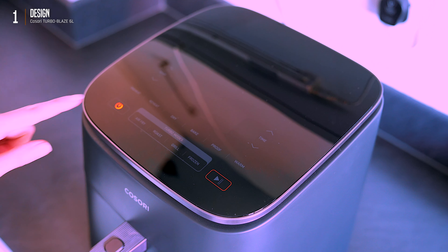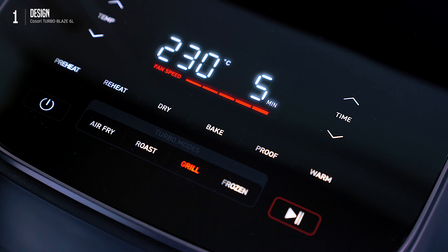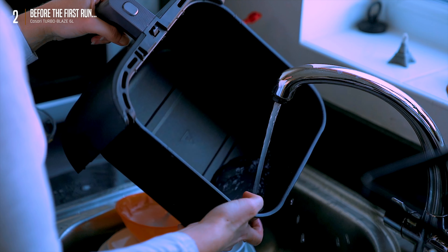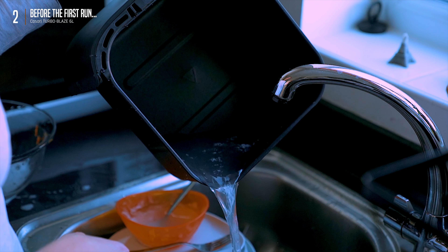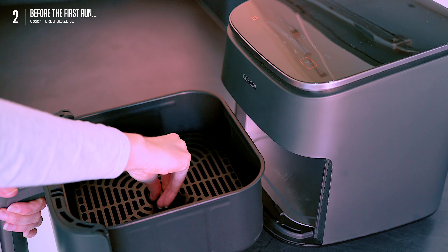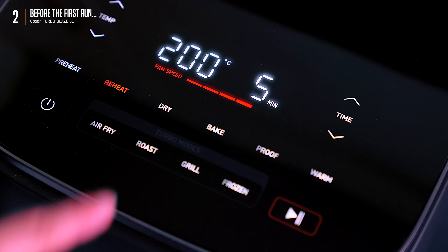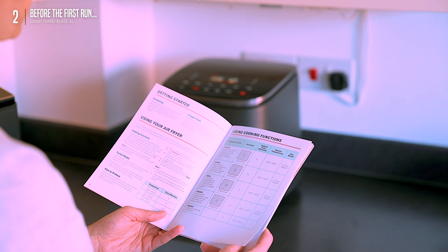The control panel is clean, sleek, touchscreen with a nice display — seems intuitive enough. Quick pre-wash before we get cooking, then a dry run to burn off any factory smells — standard new appliance stuff, a common tip with any new appliance.